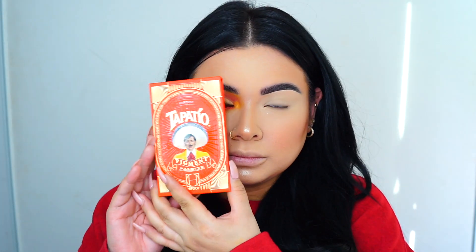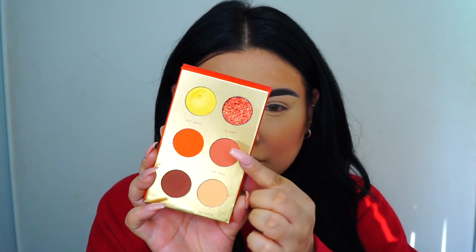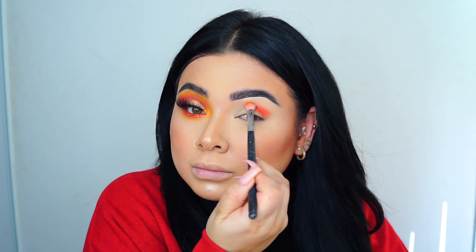I'm going to go with this palette right here and use a few of these colors, and from the other palette I will use different shades as well. Let me know if you guys want to see more makeup looks using these palettes — I would definitely do them.